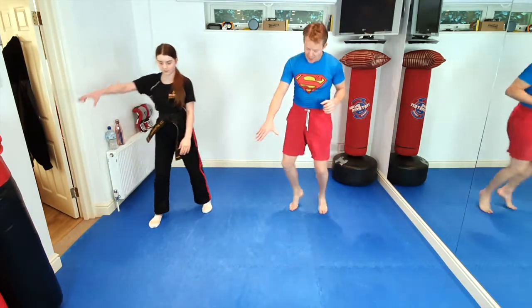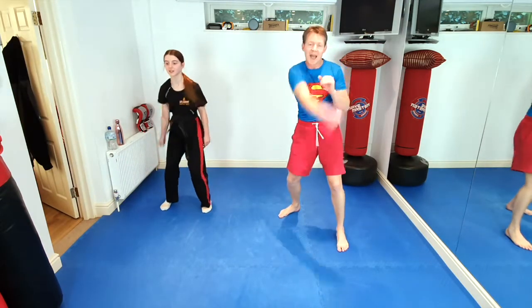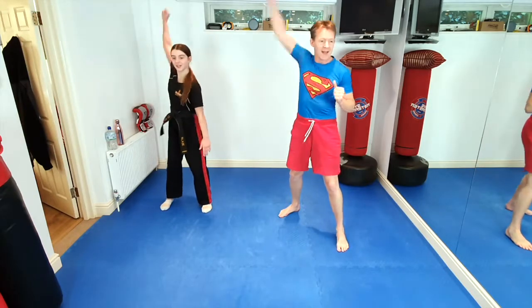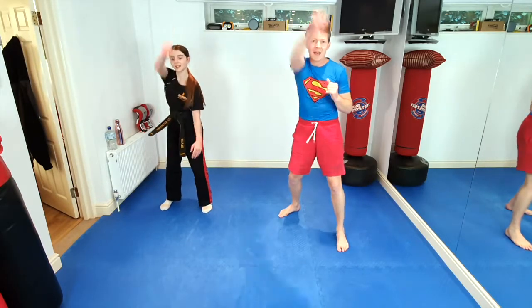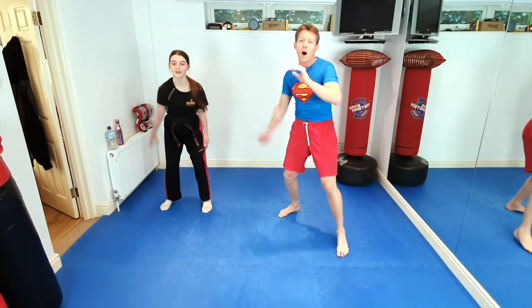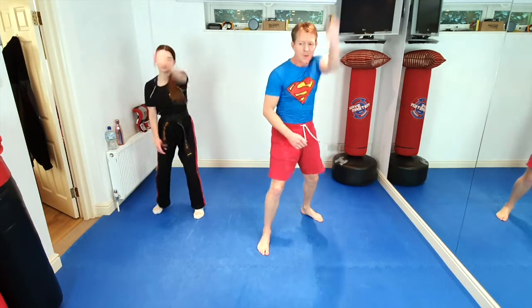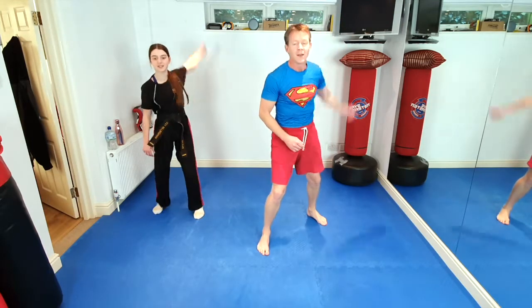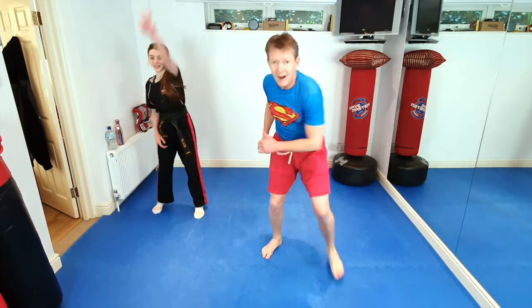Now, on the ground next to us, we see Thor's hammer. So we're going to pick it up with one hand and swing it round for 10 times. 10, 9, 8, 7, 6, 5, 4, 3. And we're going to throw it on one — throw it. It's coming back — catch it with the other hand. Catch it and swing it with the other hand for 10 swings. 10, 9, 8, 7, 6, 5, 4. We're going to throw it on one, 2, and throw it.